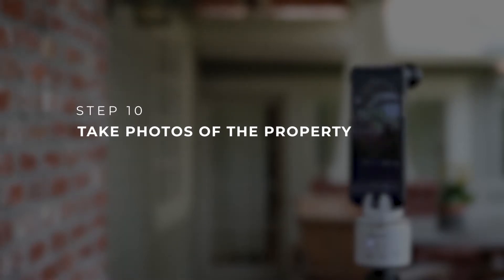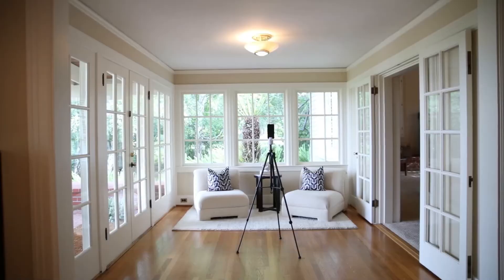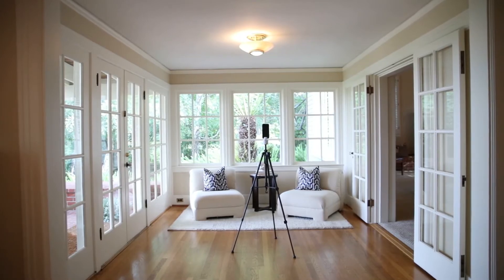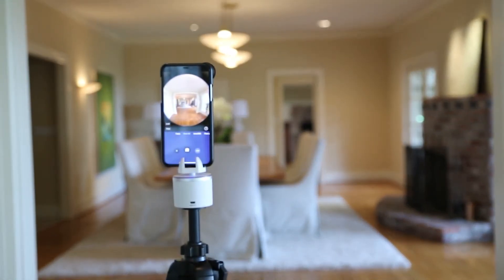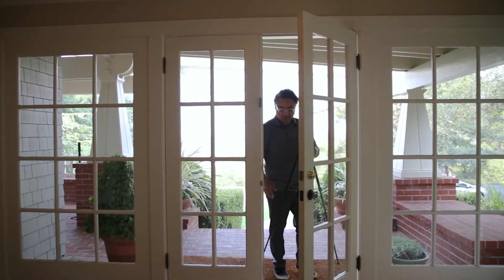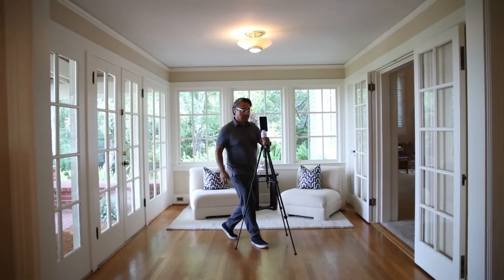You can now start taking photos of the property. For best results, shoot during the day between 10 am and 2 pm. Keep windows open for outdoor views and natural light. Open every door at the property so the virtual tour will remain unobstructed. Starting at the entrance, you only need one shot per room.